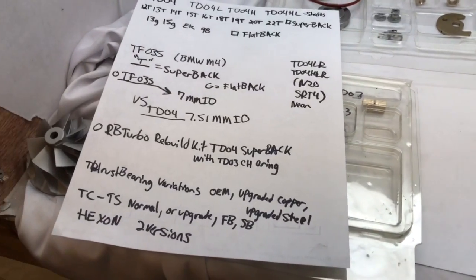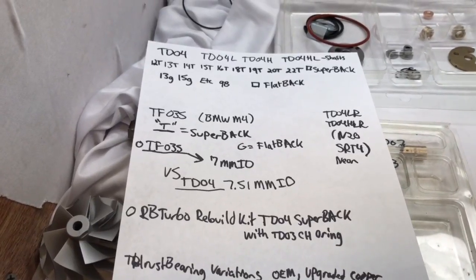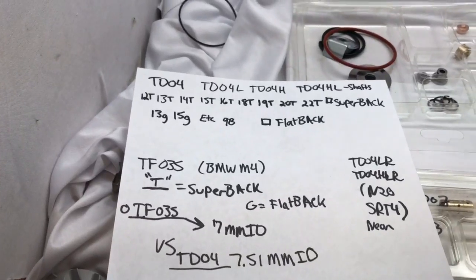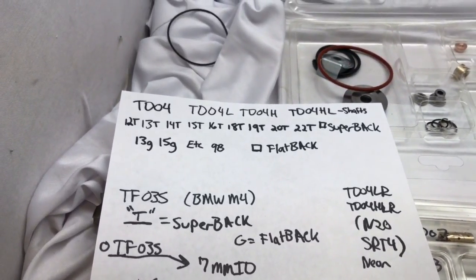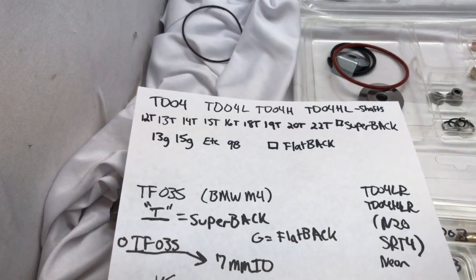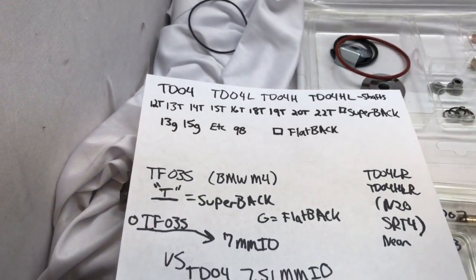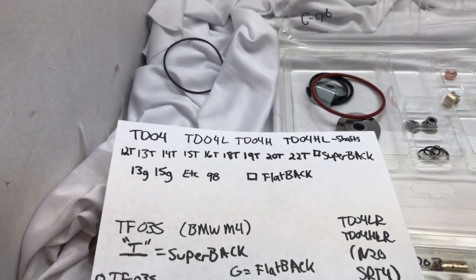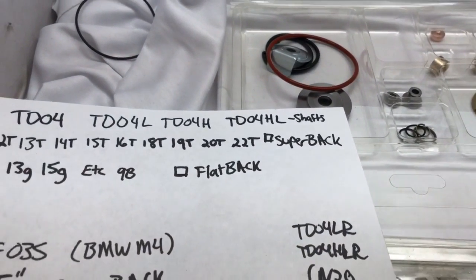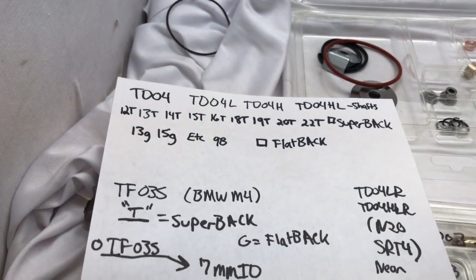I have a sheet here showing the difference between 12T, 13T, and all the G series. All the T series use a super back rebuild kit. All the odd letters like G, B, or A would be flat back — that's the easiest way to know which rebuild kit you need. If you have a 12T, it takes a super back. If you have a 13G, 15G, or 9B, you'll have a flat back rebuild kit.